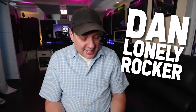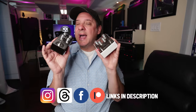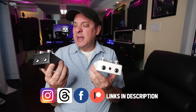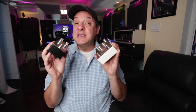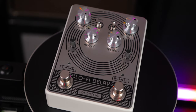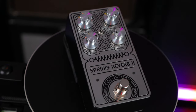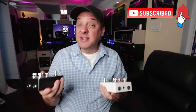Hey there, I'm Dan, the self-proclaimed Lonely Rocker. Thank you for joining me today. This is a video I've been wanting to make for a long time but I just needed the right pedals. Color Tone is sponsoring this video — I think they were expecting a review, but we do things our own way here. These pedals really lend themselves to the technique I want to show you today. Very analog, vintage style pedals that sound awesome. We can take mono signals from a reverb or delay pedal and turn them into stereo effects.